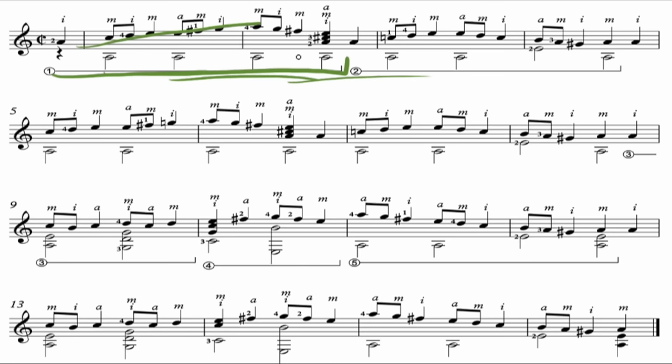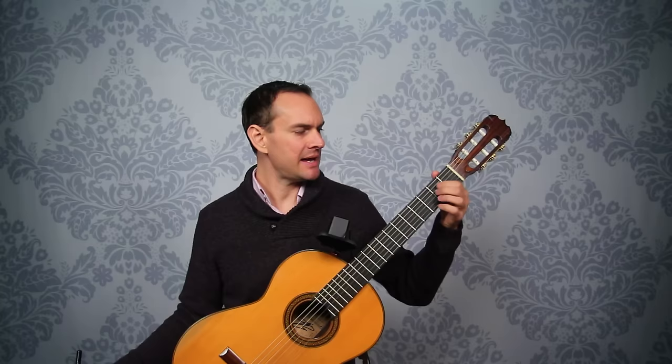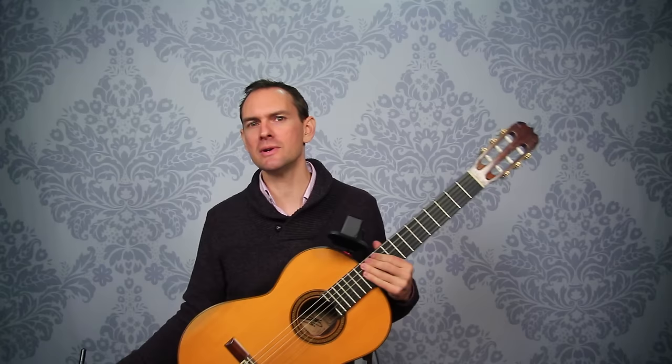That makes it really accessible for fairly beginning students, which is a great thing. There are a couple of block chords. Now once we get down into this section it does get a little more elaborate — there's some stretch going on right here, nothing impossible. There's also an interesting move, but because there's not very much of it, I think it's really accessible for just about anybody who can play some chords and has been playing a little while.